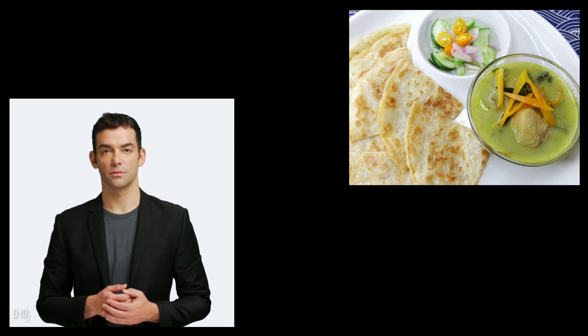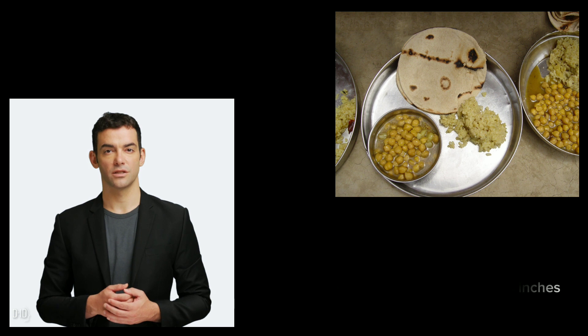On a lightly floured surface, roll out each ball of dough into a thin, round shape using a rolling pin. Aim for a diameter of approximately 6–8 inches.